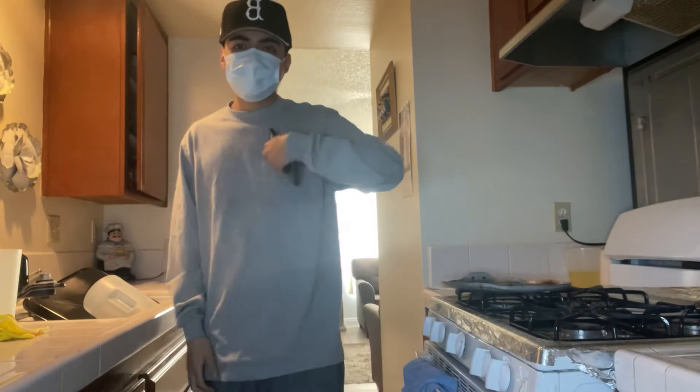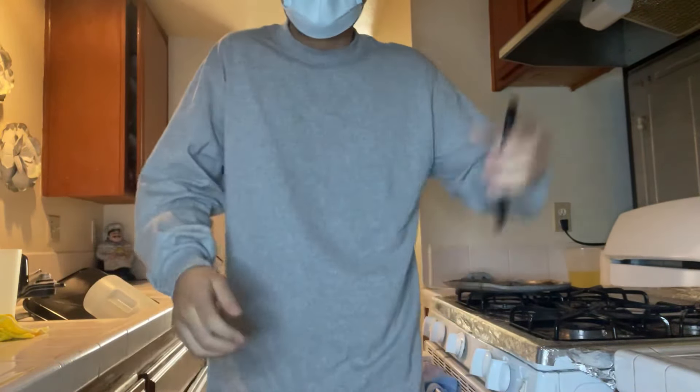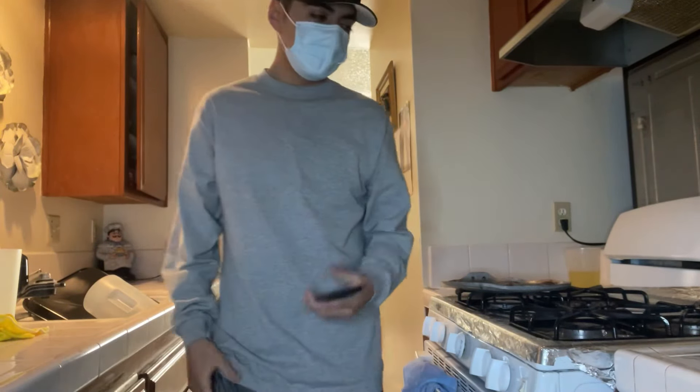Hey, what's good y'all, it's Brian! Welcome back, and as always I'm bringing out another banger video on the channel. Hopefully each and every one of your days is going well.